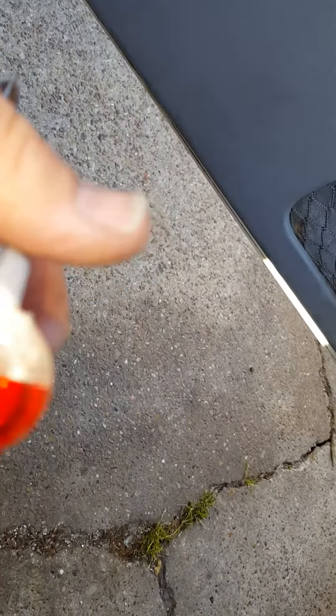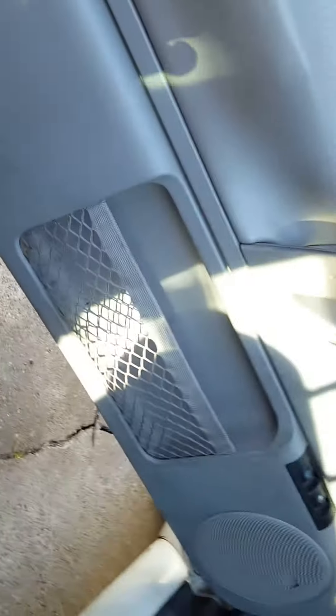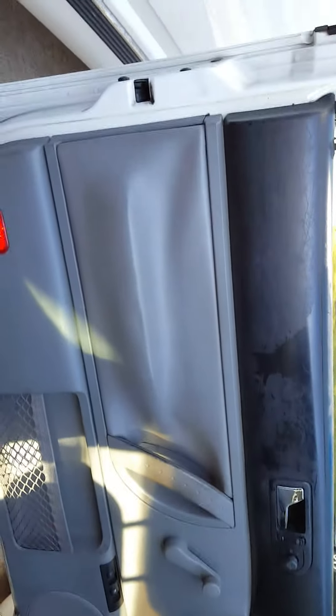Hello, this is Chris and I'm working on the 1999 VW Beetle. I'm going to take this door panel off here and replace that speaker in there because it's busted and fried.